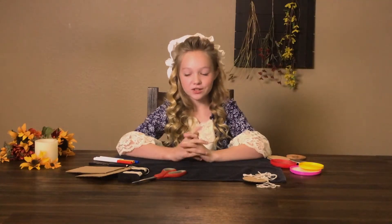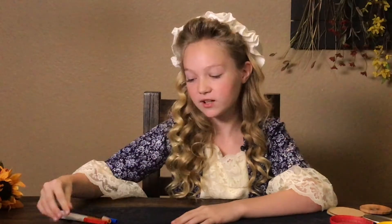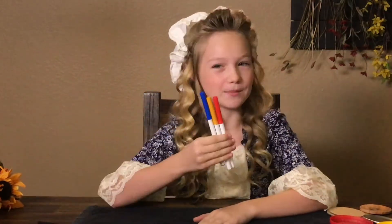For your whirligig, you'll need some scissors, some string or twine, some cardboard, a pencil or some sharp pokey thing, and as an additional factor, markers.